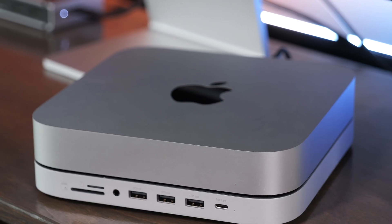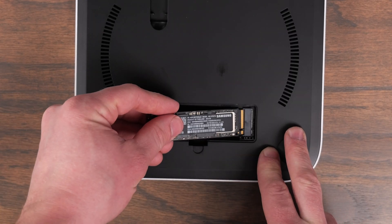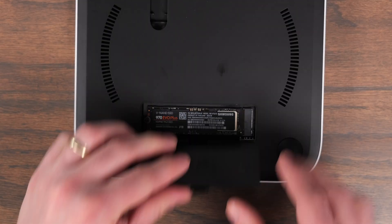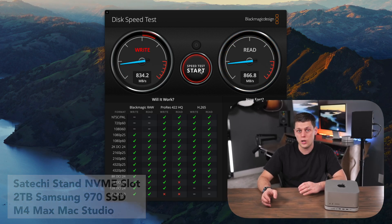This was originally designed to work with the Mac Mini or the Mac Studio, and Satechi has had several versions of this over the years. This new one actually has a slot where you can put your own NVMe SSD in it, which really comes in handy for adding extra storage to your Mac. It'll give you speeds of up to 950 megabytes per second on the write side and 850 on the read side.